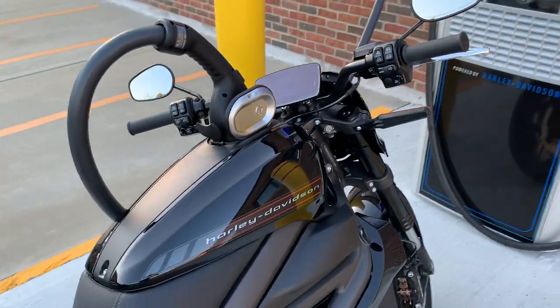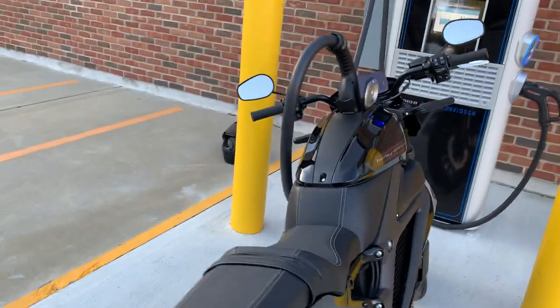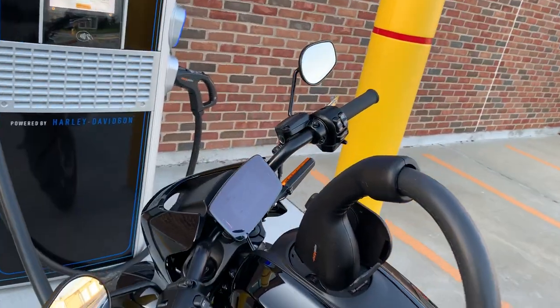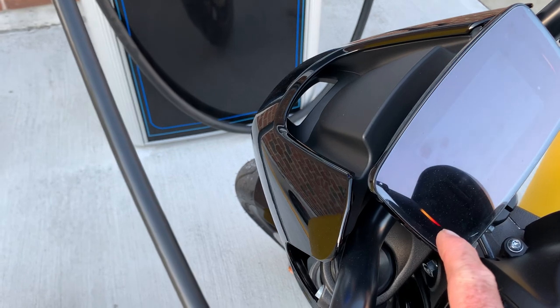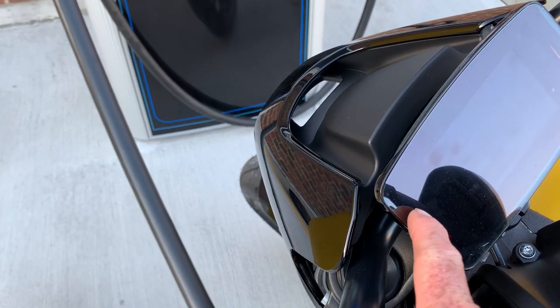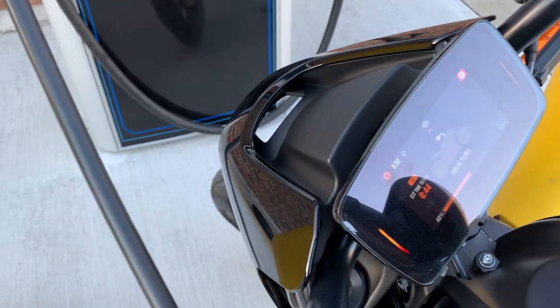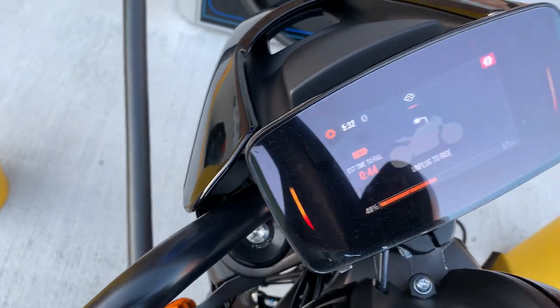That's pretty much it, guys — that's how a DC fast charger works and how it plugs in. Basically the same process that works for a car. See these lights? It shows red at the bottom and yellow blinking, and this status will rise as the bike is charging. If you touch on the screen it'll give you the full status.